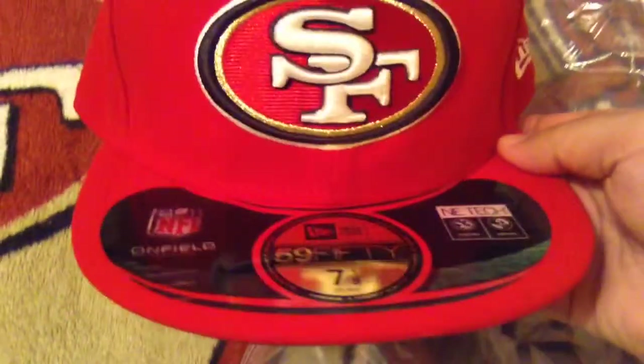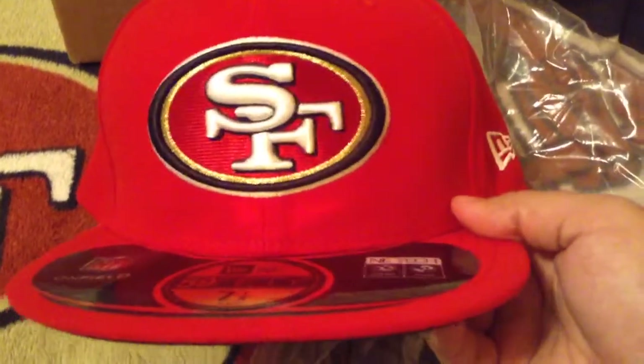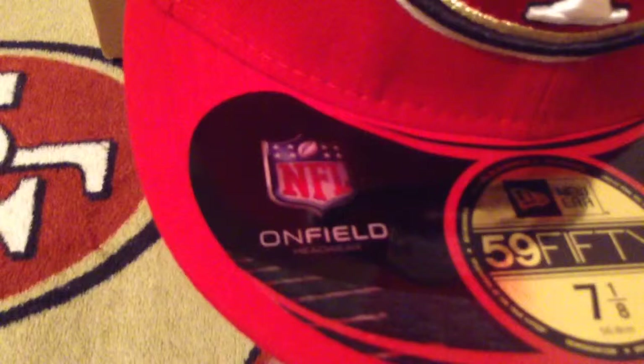So this is the San Francisco 49ers on field hat.